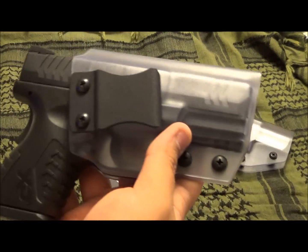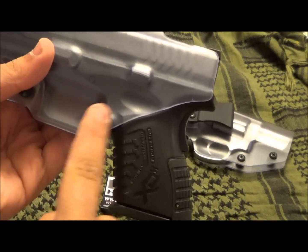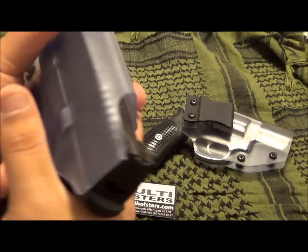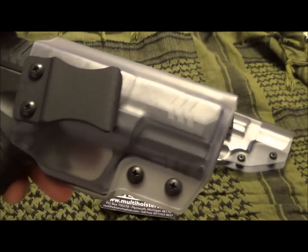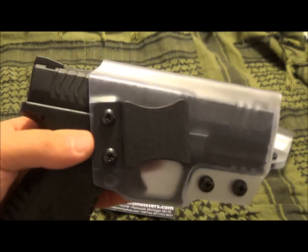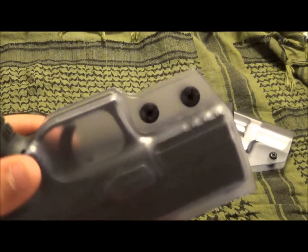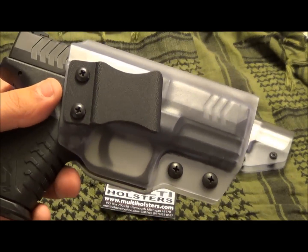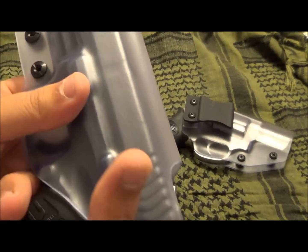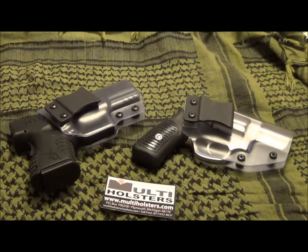Another great holster is for the XDM compact 45. It keeps the trigger clear and it is molded to fit this particular gun. I'm sure this holster would probably fit any XDM 45 because of the thickness. As you can see, it's got that one-piece Kydex and again we have those tension screws.